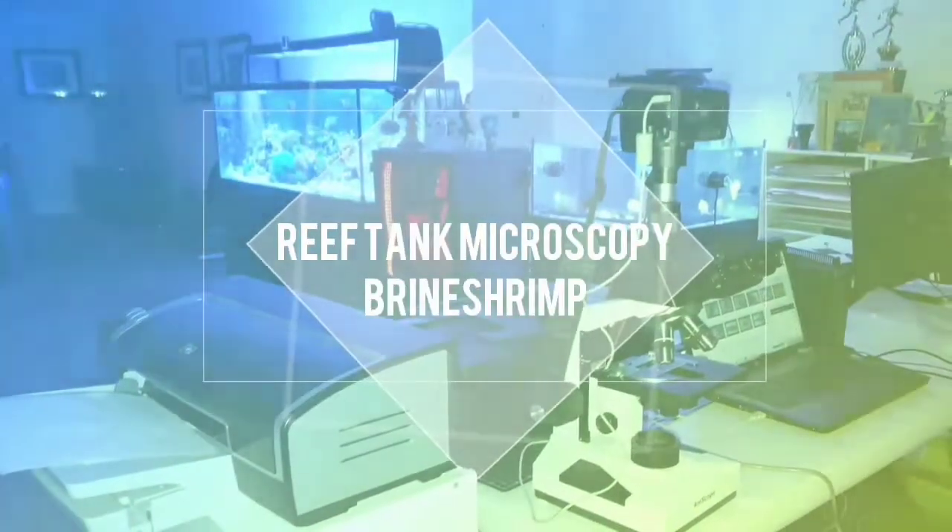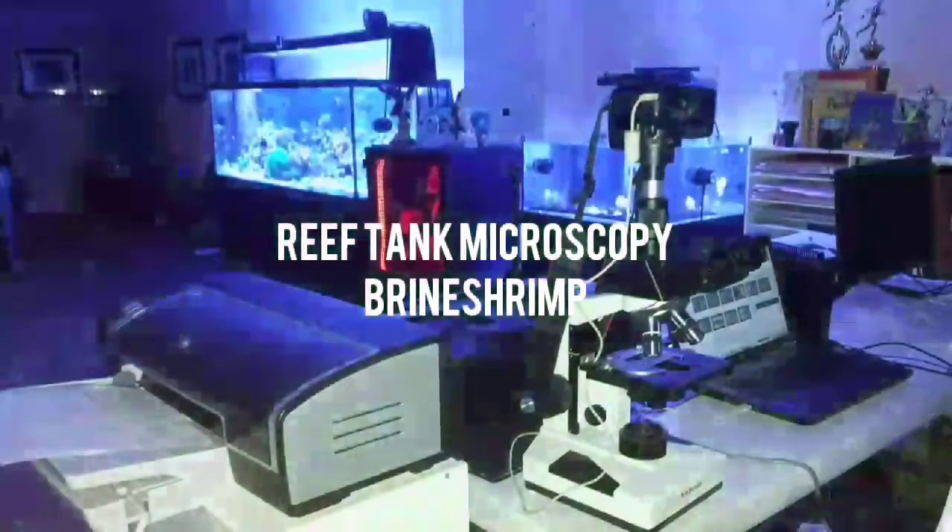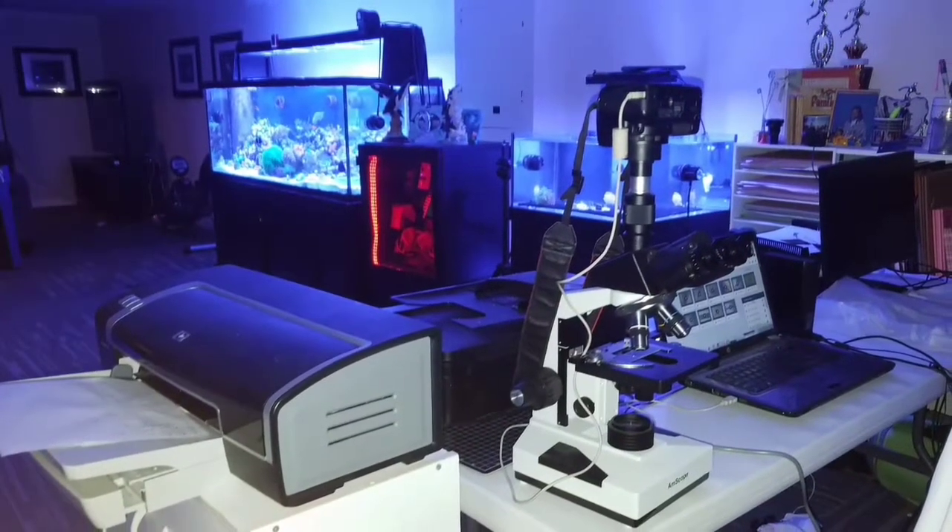What's up everybody? Y'all know the business. So in this episode of Reef Tank Microscopy, we're going to talk about brine shrimp.